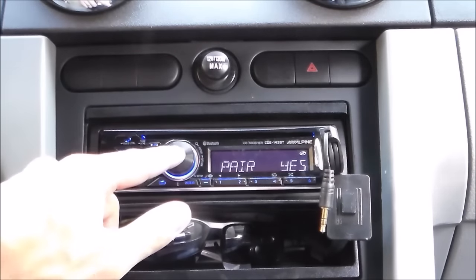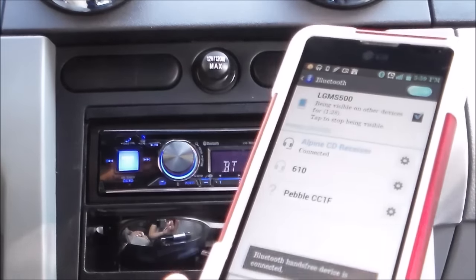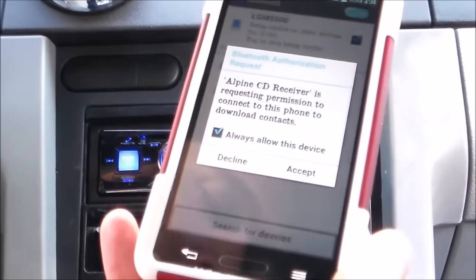It will say pairing. Twist the knob, then push down on the volume knob to connect it. That's it — go ahead and hit accept.